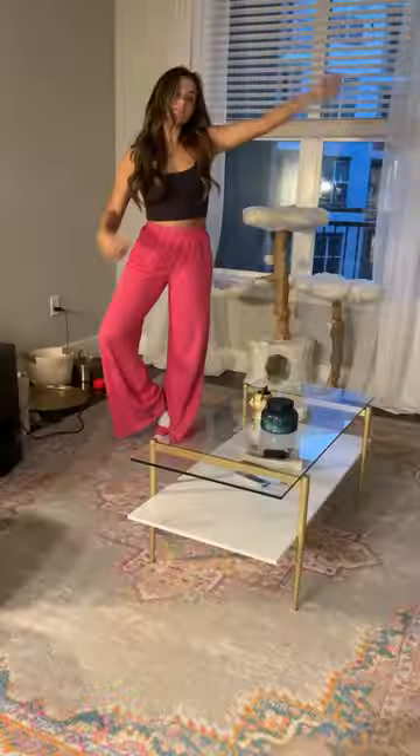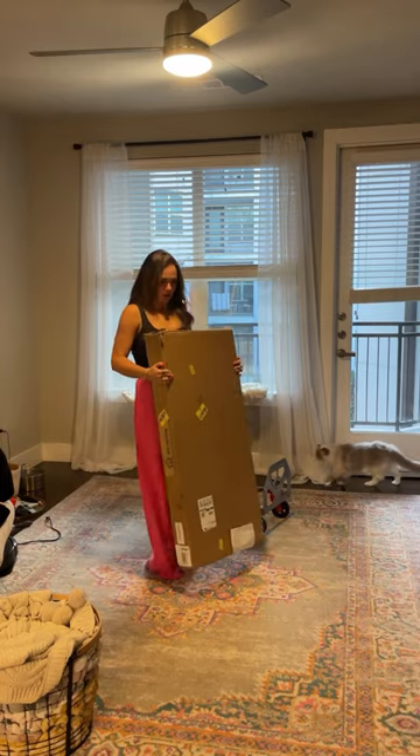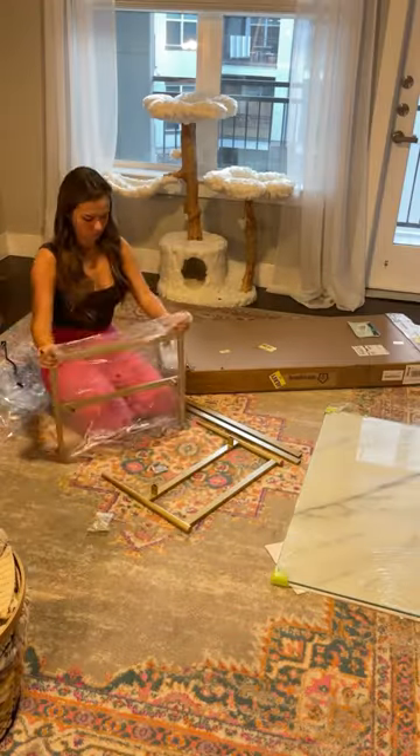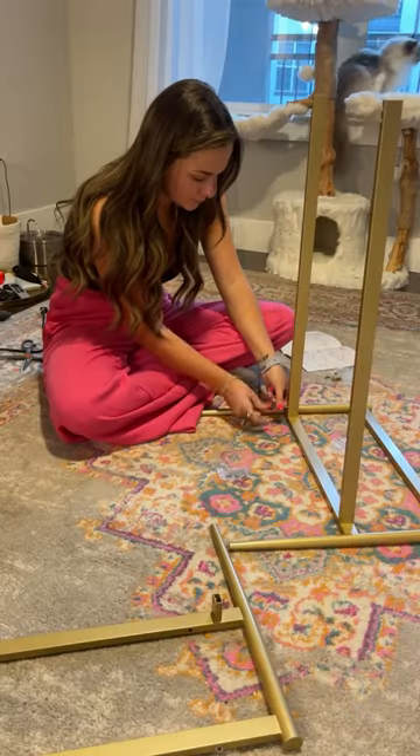Welcome to part 5 of redecorating my apartment. Another day, another delivery from Amazon — our coffee table came in. There were only four pieces to put together, and the other two pieces were just the table part of it. Before we get any further, this coffee table is linked on my Amazon storefront under Home Essentials.